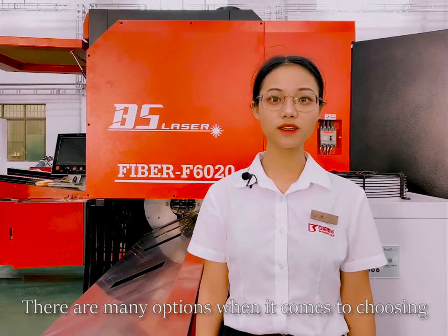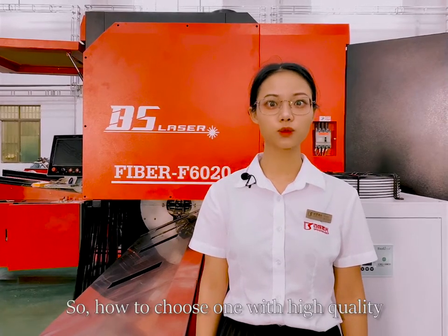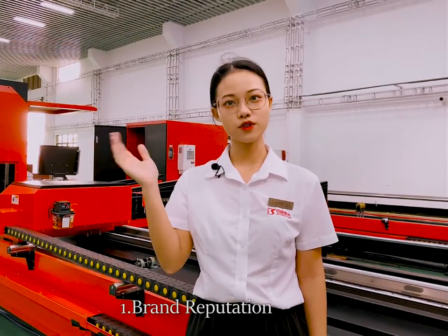There are many options when it comes to choosing a pie laser cutting machine. So how to choose one with high quality? Here are three tips for you. Number one: brand reputation.